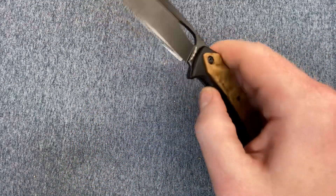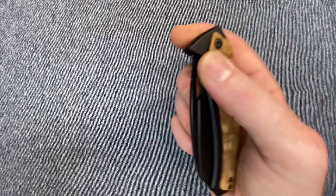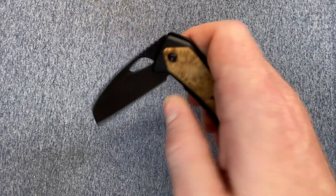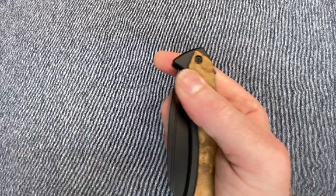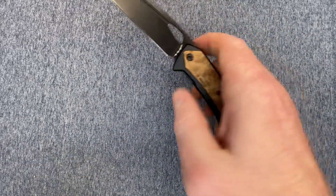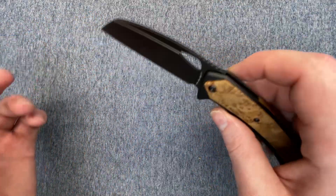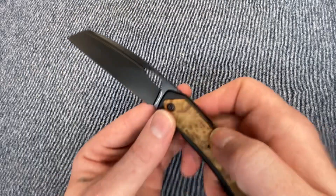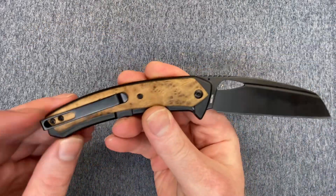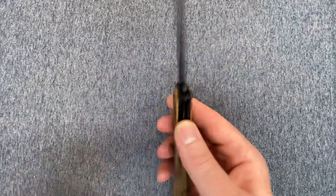14C28N liner lock with bearings. Awesome action off the flipper tab, awesome action off the hole for deployment, or awesome action off the fullers. Very good knife, solid user, very fun, fidgety knife. 14C28N flat ground blade — that's definitely a plus. It cants down so it's good for cuts. Reversible pocket clip on this bad boy, deep carry. It's freaking fire.